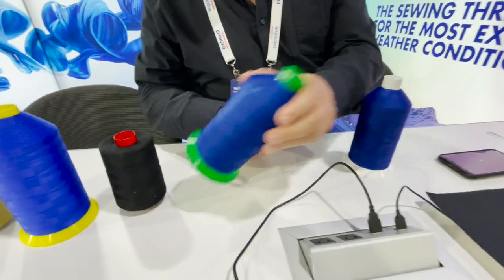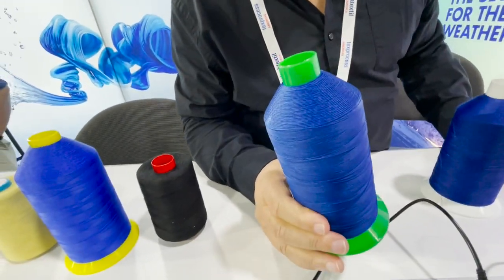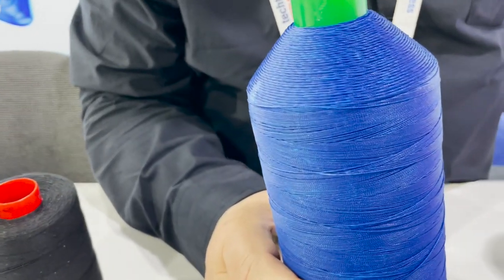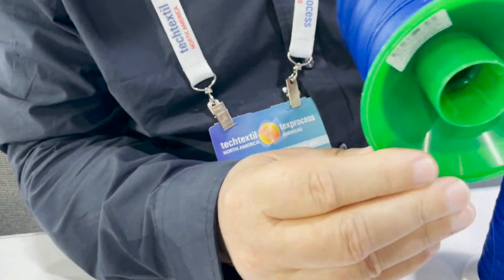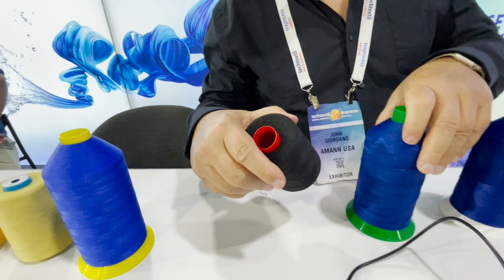This product here is called Strong Bond Nylon. You see this in applications like shoes and boots, and it's also heavily used in the furniture trade. This is a size 69, Tex 70 thread.